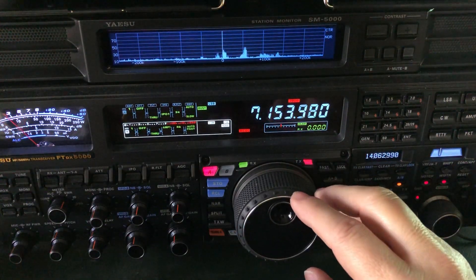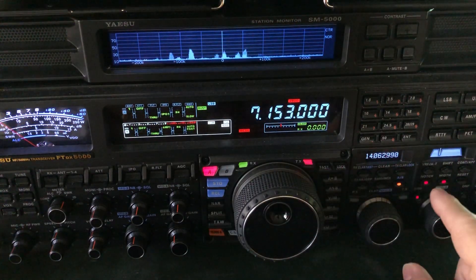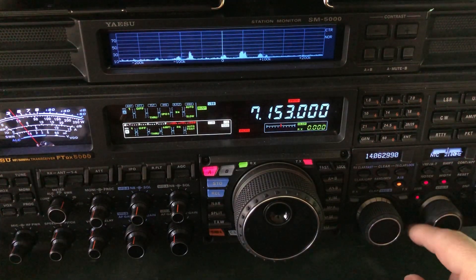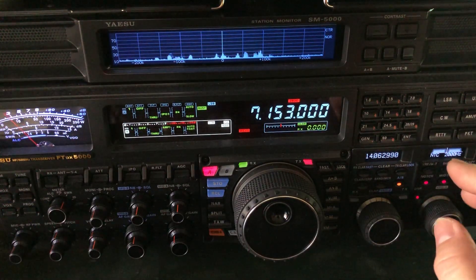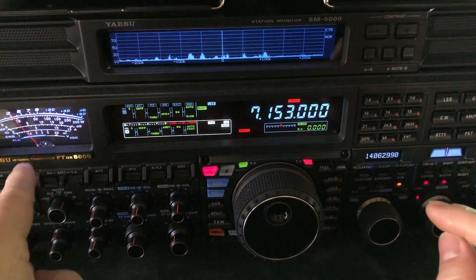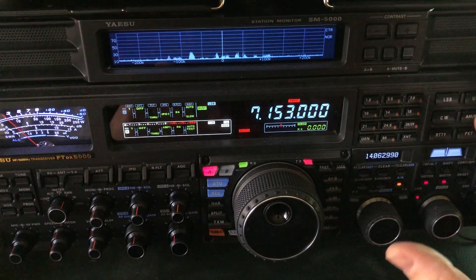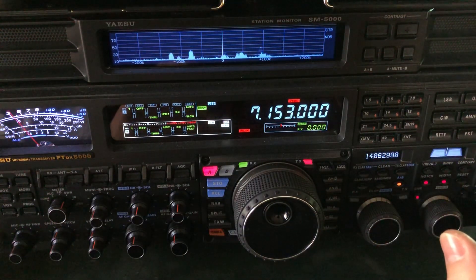We've got a guy here on 7153, and the tone is about 2000 Hertz. So what that is — that's a heterodyne. We talked about heterodyne in that previous video, and it's being produced by something in the area at a frequency that is beating against what I'm listening to with my receiver, creating a heterodyne that's audible to my ear — in other words, it's falling into the range of our hearing.